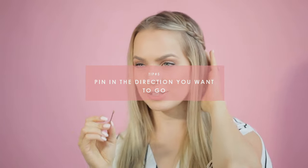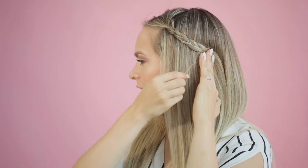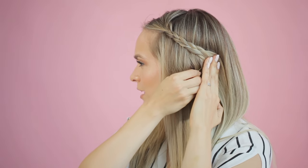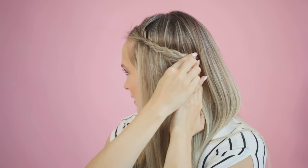Tip number five is to pin the bobby pin in the direction you want it to go. If you pin with the bobby pin directly parallel to your head, it's going to sit just like so. This is really good for securing sections in place — I call it structure work, like you're actually making the structure of the hairstyle. That's a really great, common way to do it.